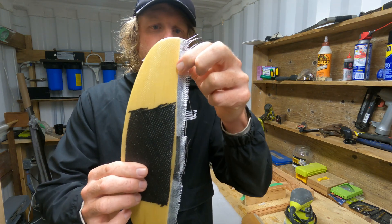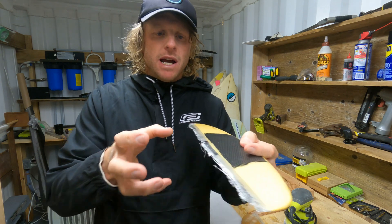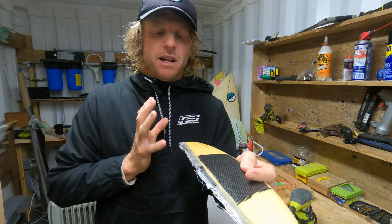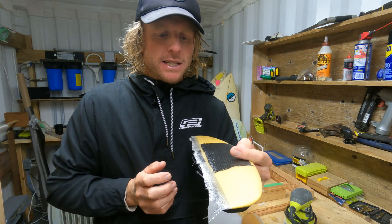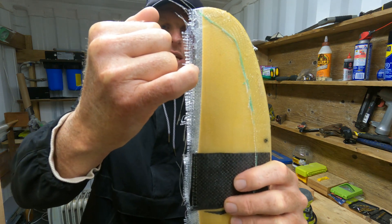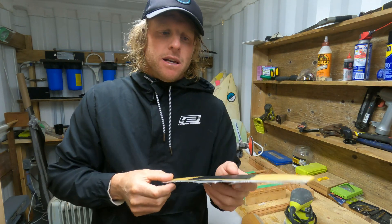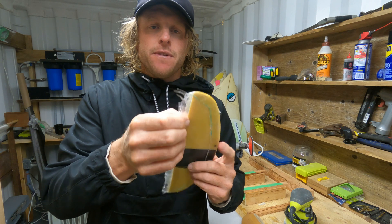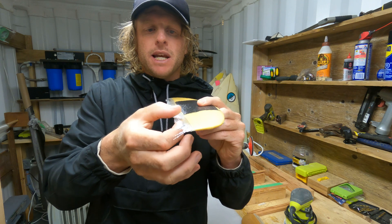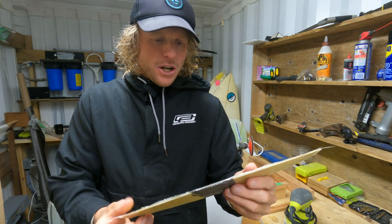We'll also be doing the trailing edge. To do the trailing edge I'm just going to blast this down with the random orbital sander. You could cut through with a bandsaw here, but I find it comes off pretty quickly just by sanding. We want to leave about three to four millimeters — you'll see a very thin clear edge at the back. The idea is that's enough thickness so the top and bottom laminations are sticking together and you won't get any cracks in the back.